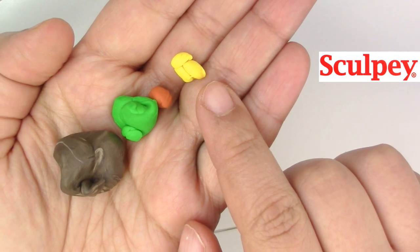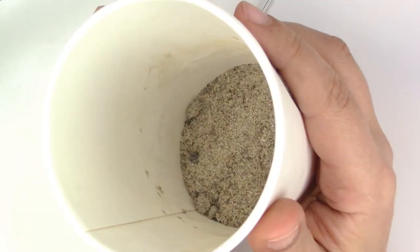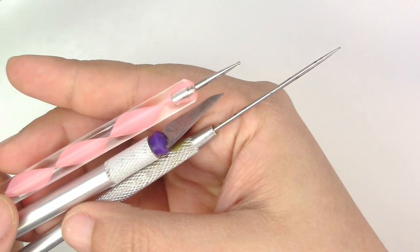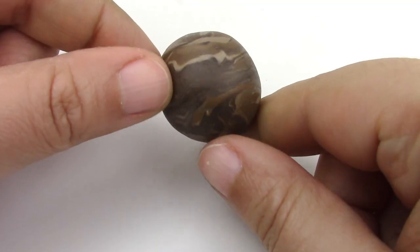Brown, green, orange, and yellow polymer clay — all these are from Sculpey. Red acrylic paint, liquid Sculpey, some sand, some eye pins, a rounded pointy tool, and a cutter. And optionally some UV resin — I got this one from Sophie and Toffee.